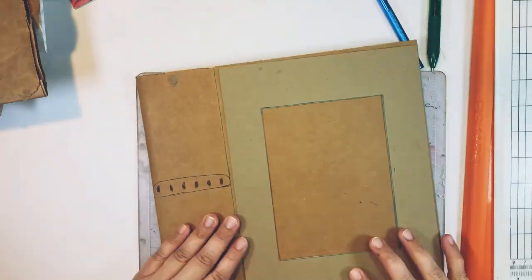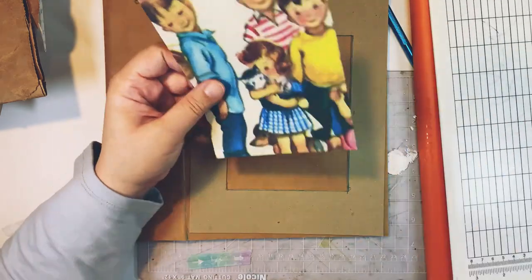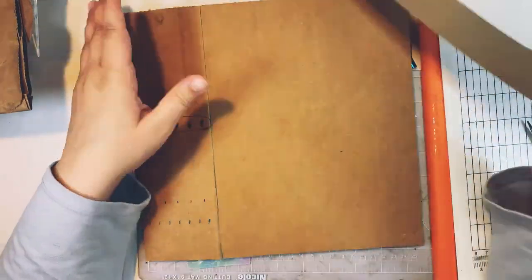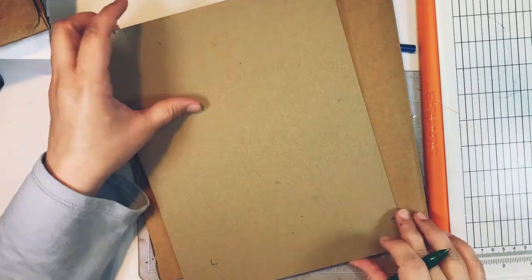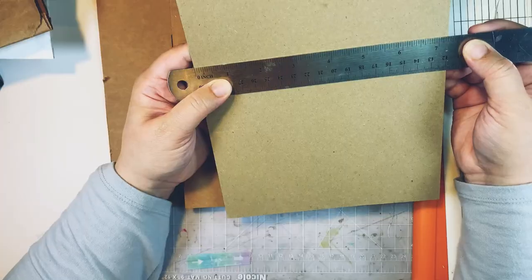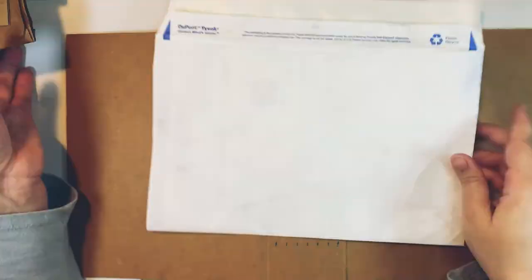I'm trimming the edges because I want it to be centered on my cover — I wanted to have dimension and have that little bit of space between my cover and my window. So I use the square that I cut off to make sure my picture fits in the window correctly. Now I'm measuring and cutting the back part because I also want to put a panel in the back of my journal to add that dimension. The front and back panels ended up measuring seven and a quarter inches by nine and three-quarters of an inch.